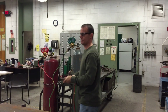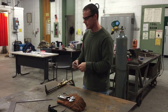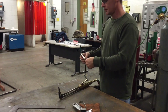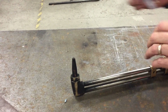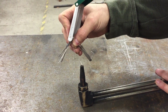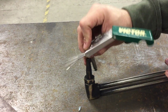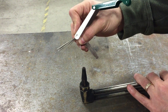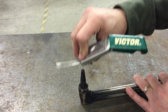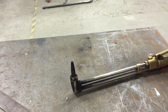Take a set of tip cleaners. Most of the time the only hole you really need to clean out is the oxygen hole, because metal flakes will pop up and clog it. Once it's cleaned out, you can hear there are no restrictions.